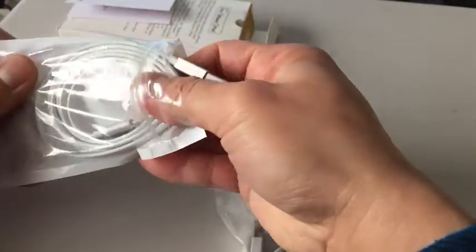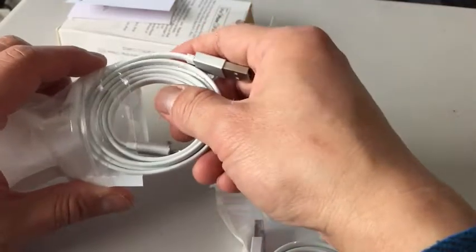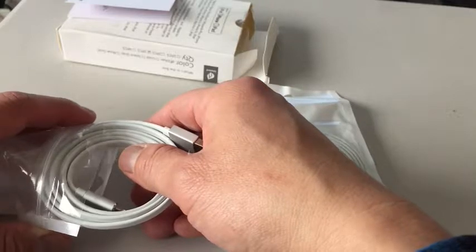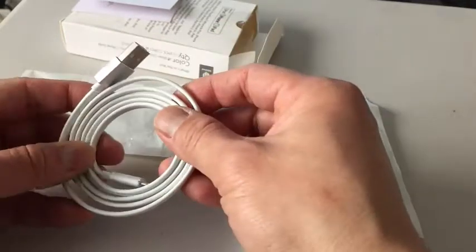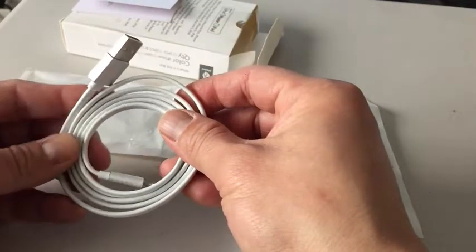Pretty long. According to the website it says cable for iPhone 7, 6, 6s and 6s Plus, so these are 3.3 feet long. It's also compatible with iPhone 5, iPad Air, iPad mini, and iPod.